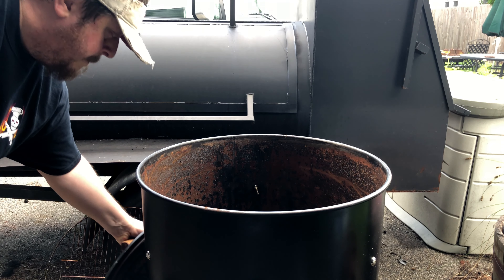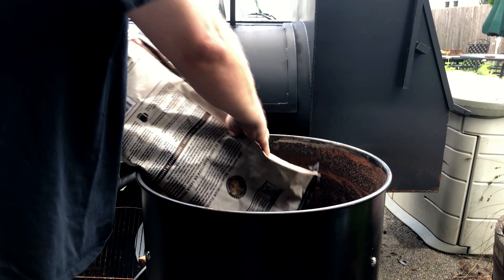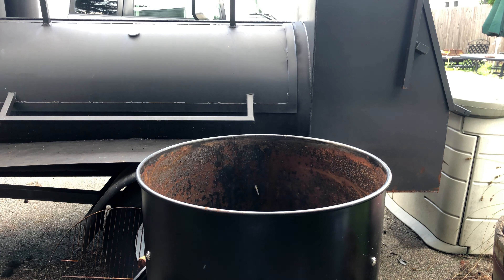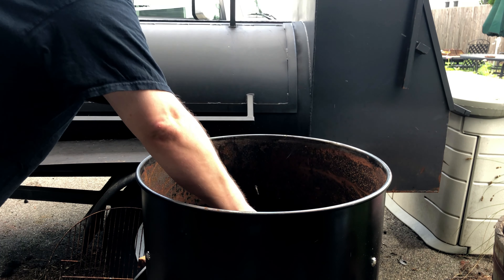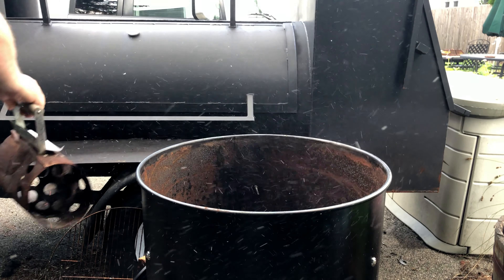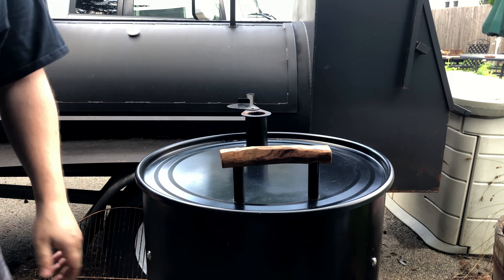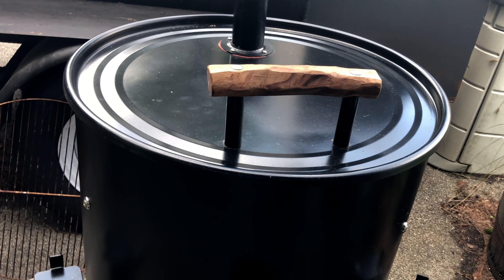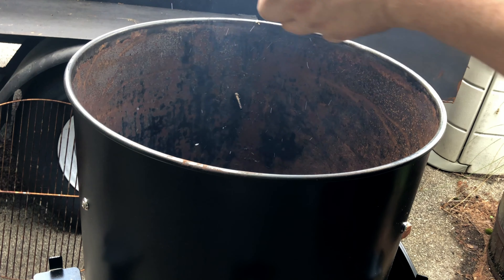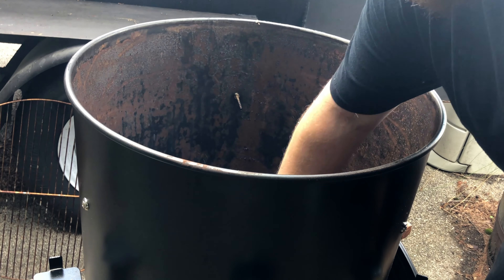Remove the lid and use any remaining charcoal left in the bag to fill the basket. That should be plenty. Now we're going to use our lit chimney to spread around on top of the charcoal, which will light our fire. Now replace the lid, adjust the intakes, and once it's up to temperature we are going to remove the lid once again and place our wood chunks inside the smoker.